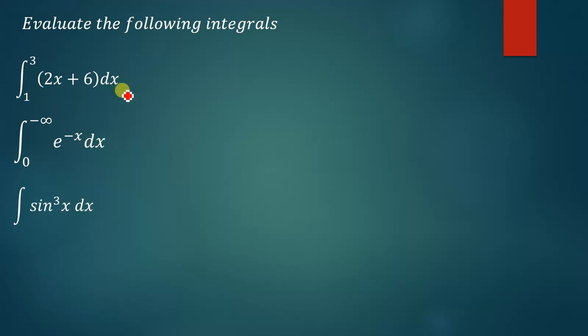So integrating this function that we've been given here, given the limits 3 and 1, is very simple. The integral of 2x is simply just 2, and then x has the power 1. So if we add 1 to the power of x, we're going to have a power of 2 there, and then we're going to divide by the new power.